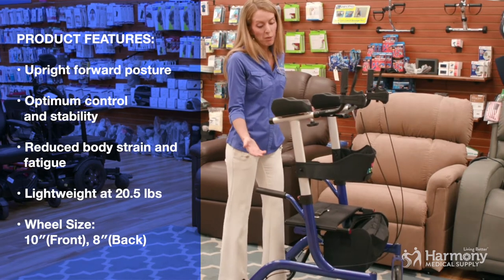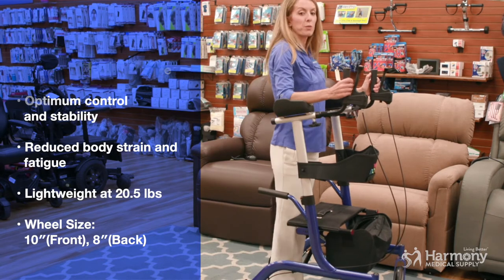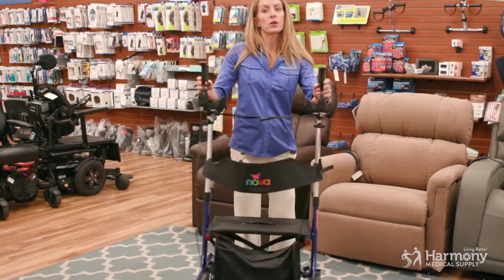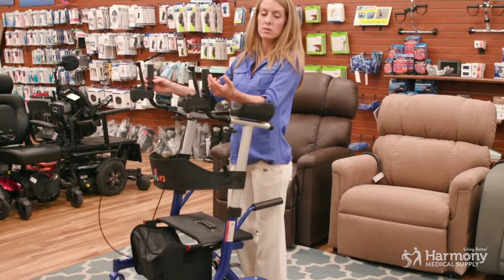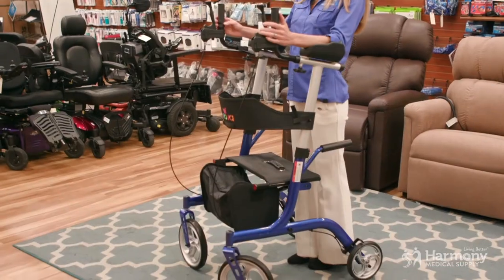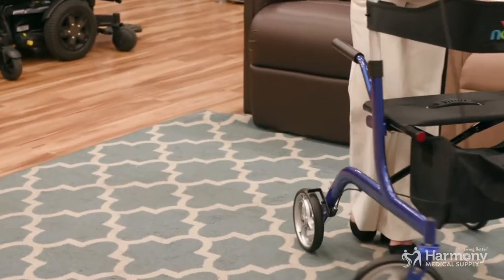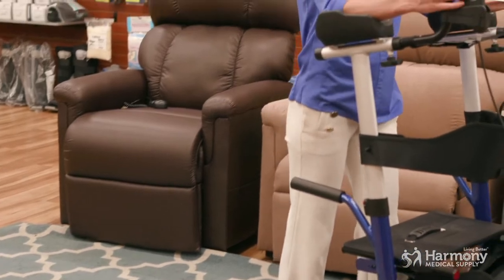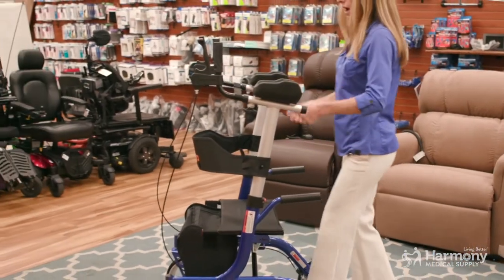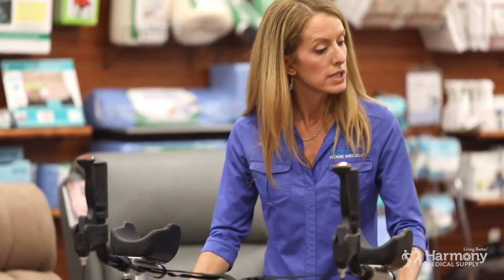The Upright Walker's purpose is to help you stay more upright when you walk. It has platform attachments to offset some of your upper body weight into your arms, not relying so much on your core strength and your legs to help you keep that good posture. It also helps you take bigger steps when you feel more secure inside the frame of your walker than when you are walking behind your walker, like you do with traditional rollators with seat and brakes.